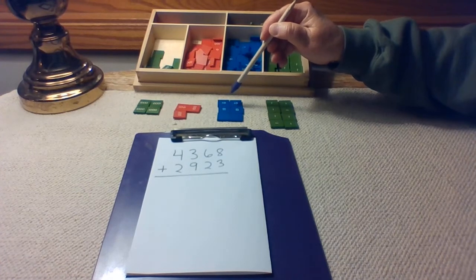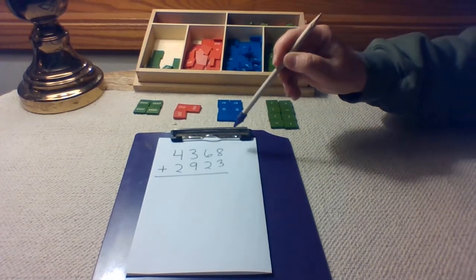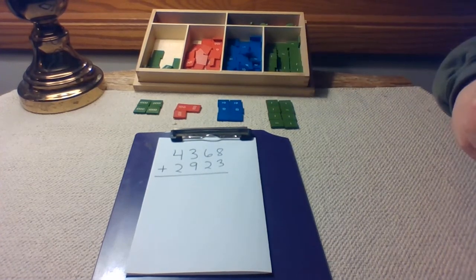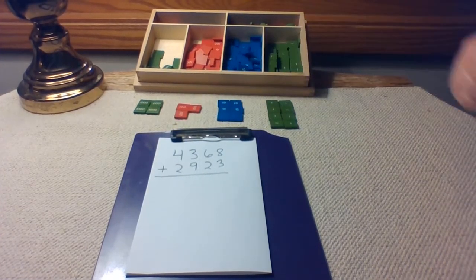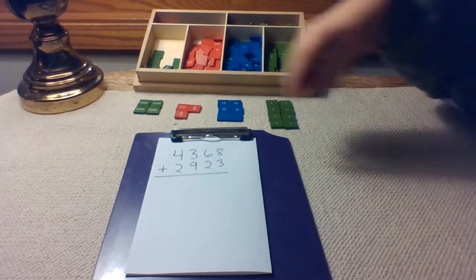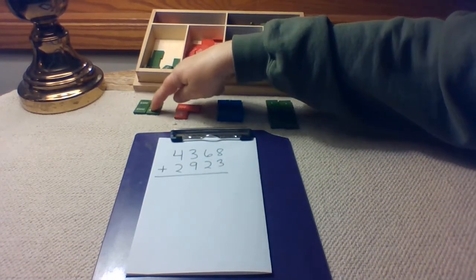Let's keep checking our first addend. What should be in the hundreds place? A three. One, two, three hundreds. And in our thousands place, we should have four thousands. One, two, three, four.